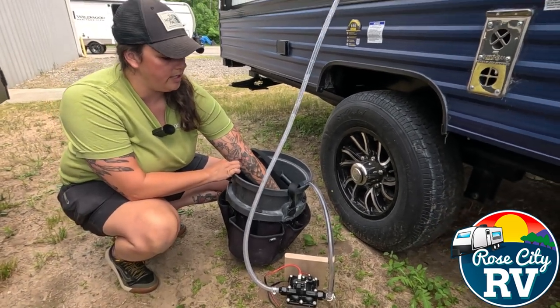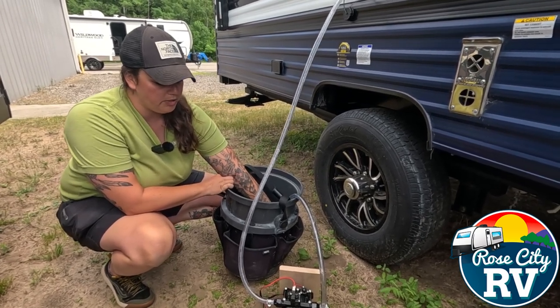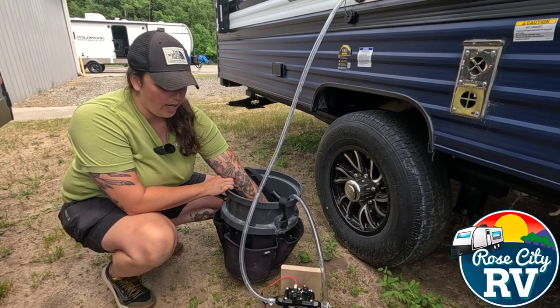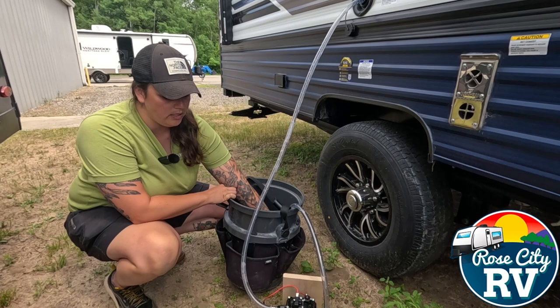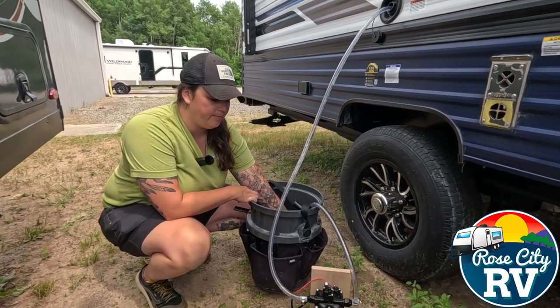As you can see, it'll start filling that freshwater tank just like that. So if you're wondering how to do this without the back-breaking option, this is definitely the best way. If you like this video, please like and subscribe to see more like it. Thank you!